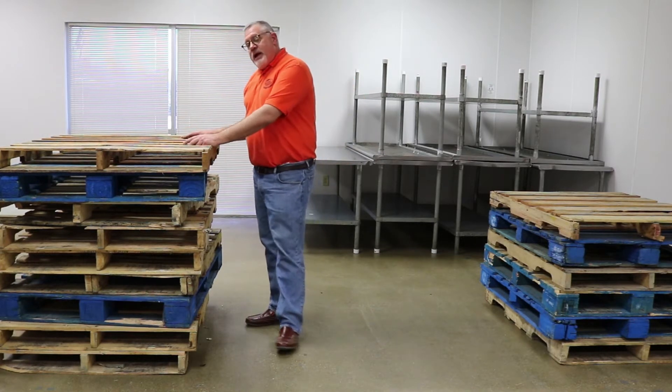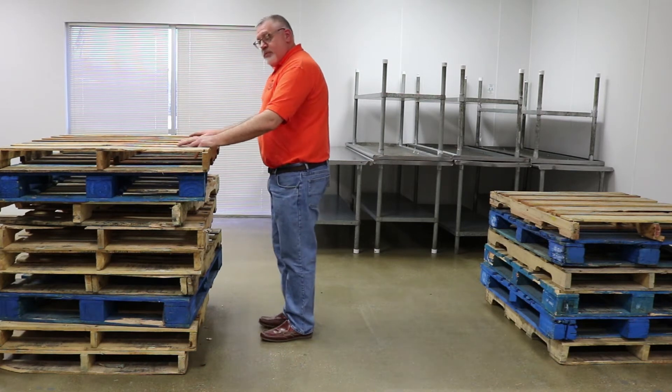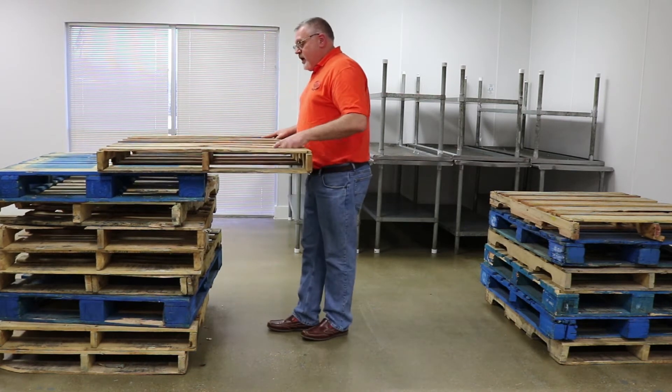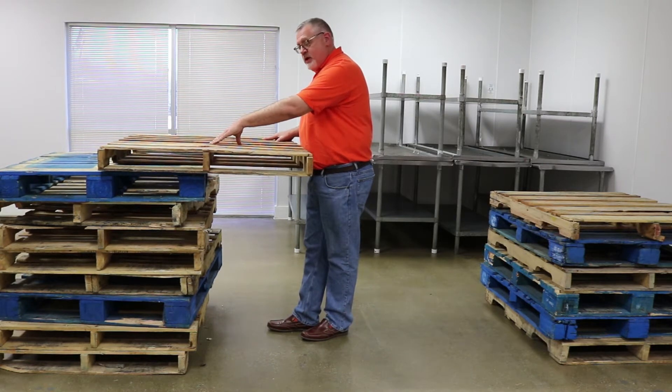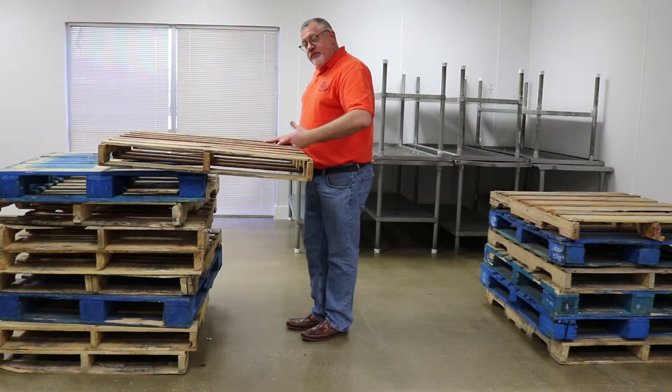Let's talk about the pallets first. I've got a stack of pallets here. If I need a pallet off of the stack, I'm going to get myself perpendicular to the stack. I'm going to pull it, get it to a teeter point or a pivot point. I'm going to let it pivot, be careful of my feet, and I'm going to let it drop to the floor.